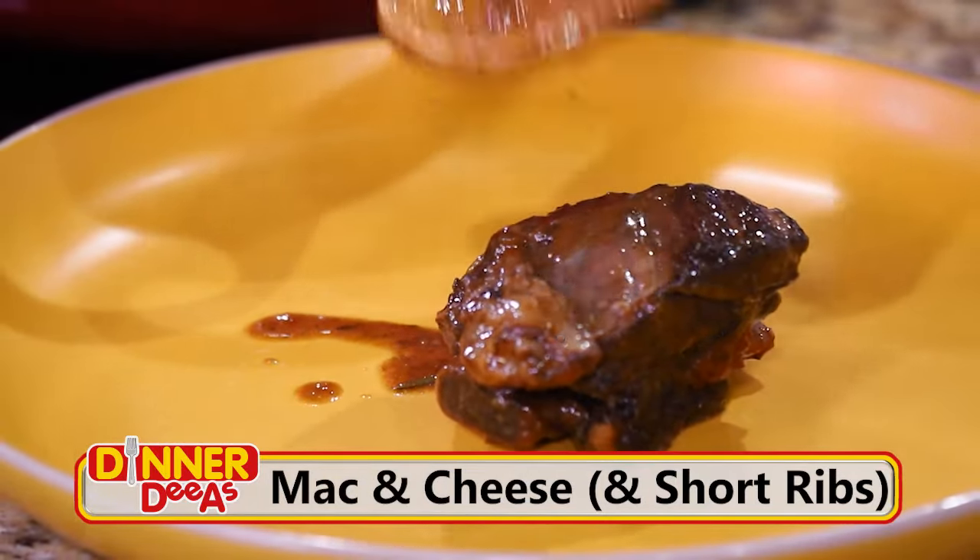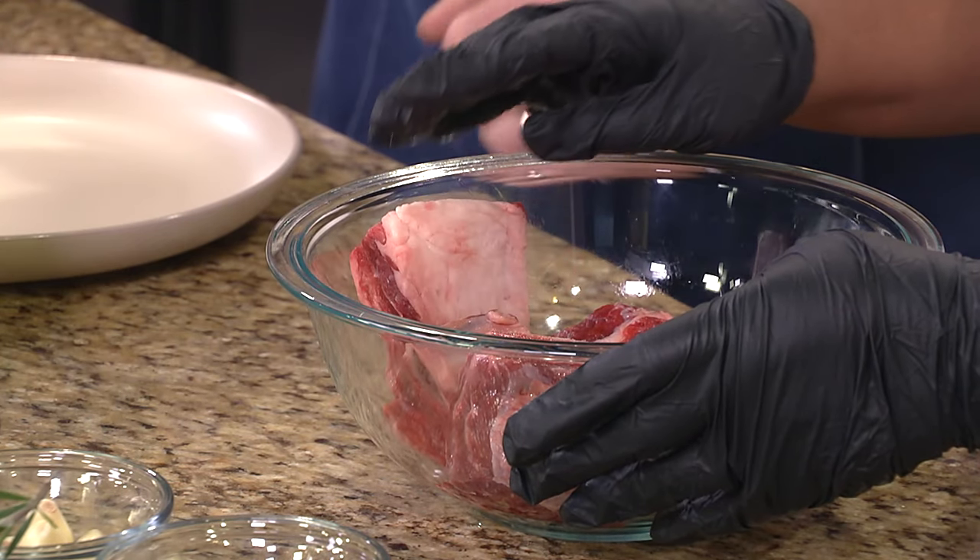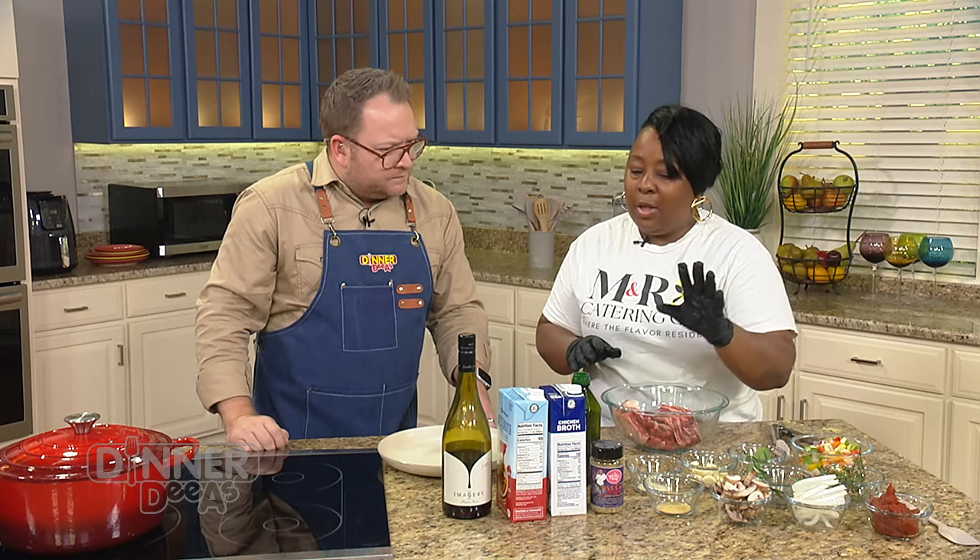How do you know to get the right beef short rib? Well, you want to go to your local butcher, any grocery store, but you want to look for the thickness of the meat. So now what we're going to do is season our short ribs up.